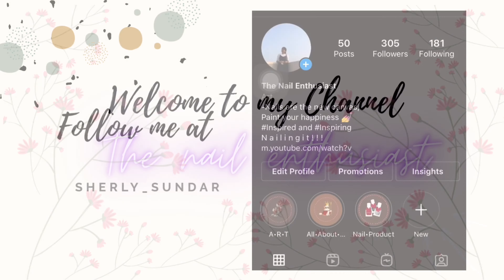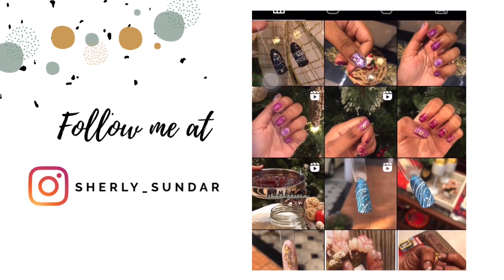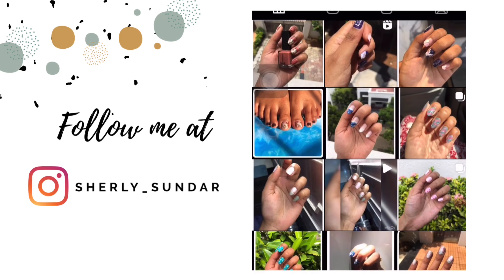Welcome to my channel. Follow me on Instagram for more updates. Without any further delay, let's jump to the video.